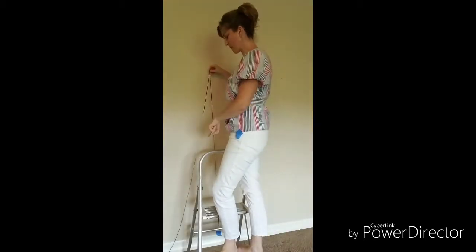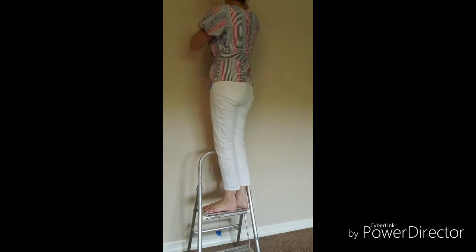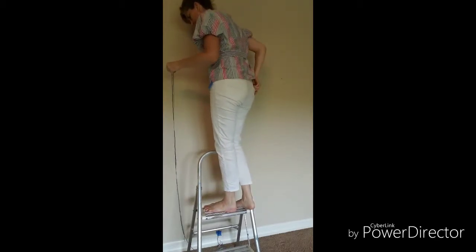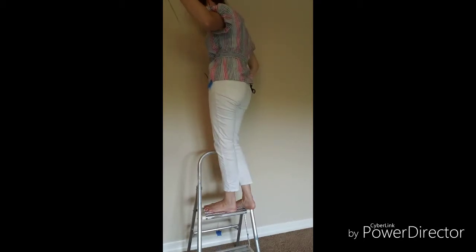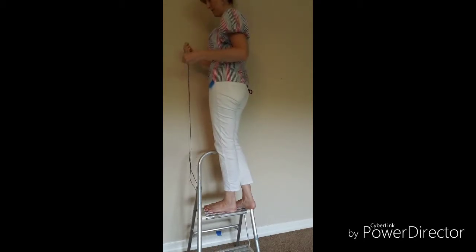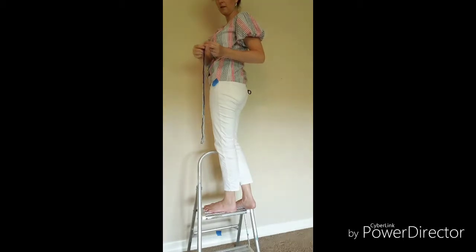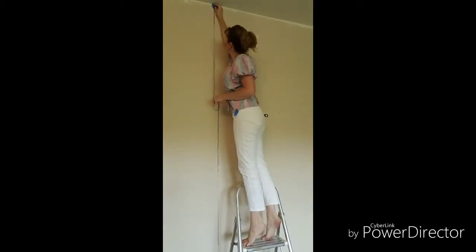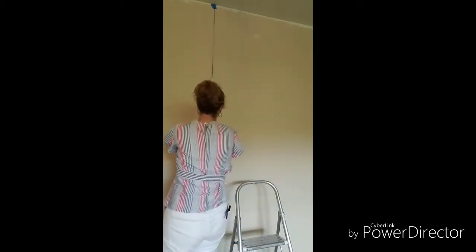You're going to string it from the baseboard — I taped the yarn to the bottom or top of the baseboard — and string it vertically on the wall all the way up to where the ceiling and the wall meet. Then I'm going to cut that off, fold this yarn in half, put the ends together, bind the yarn, and then tape the end of the yarn up at the top where the ceiling and the wall meet. And then mark that center.